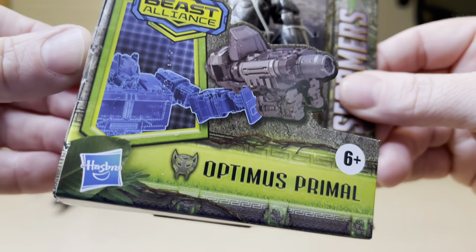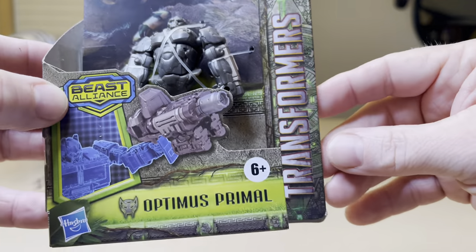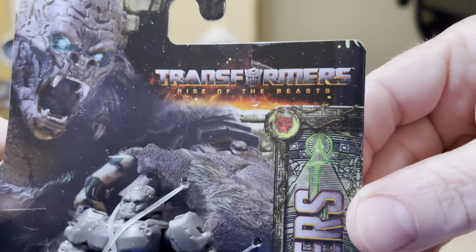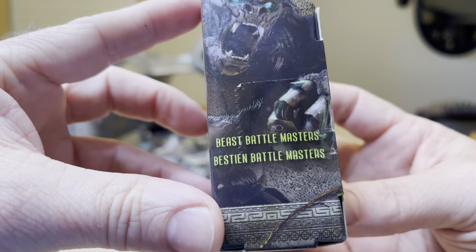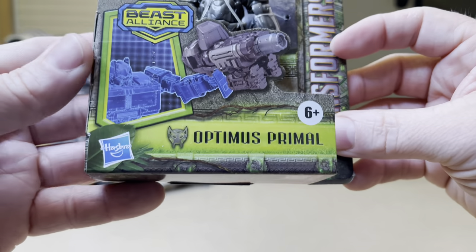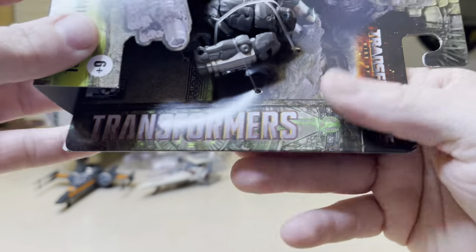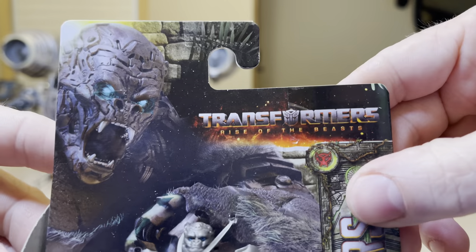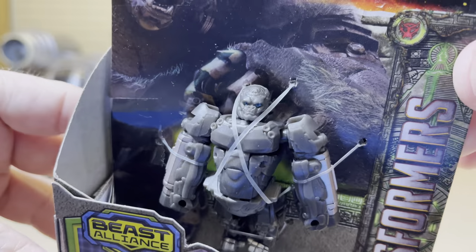This is Optimus Primal, which is the gorilla transformer. These are the miniature Transformers Rise of the Beasts figures — Beast Battle Masters, that's what I keep forgetting. This is what they really are: the Beast Alliance Optimus Primal, Transformers Rise of the Beasts. There's that gorilla, like King Kong right there. Look at that figure.